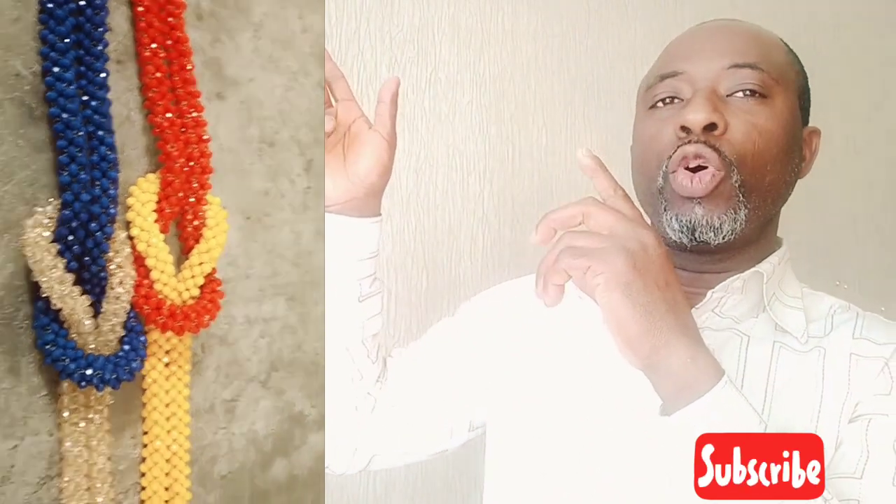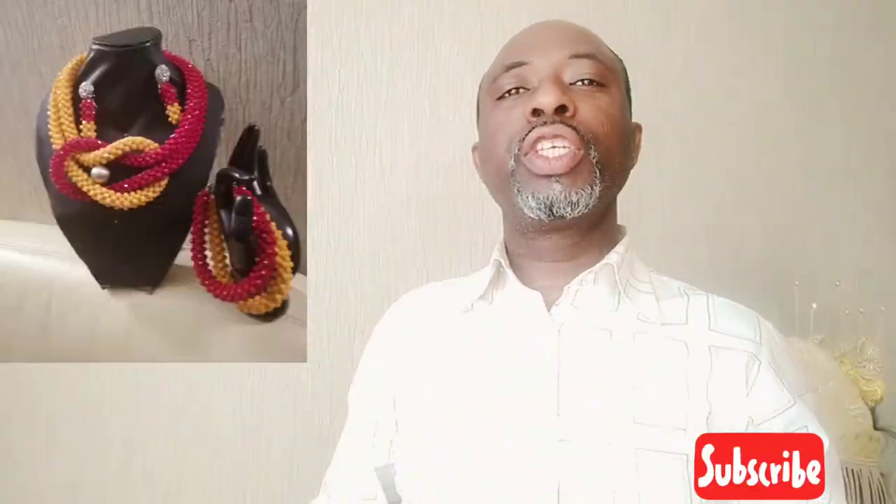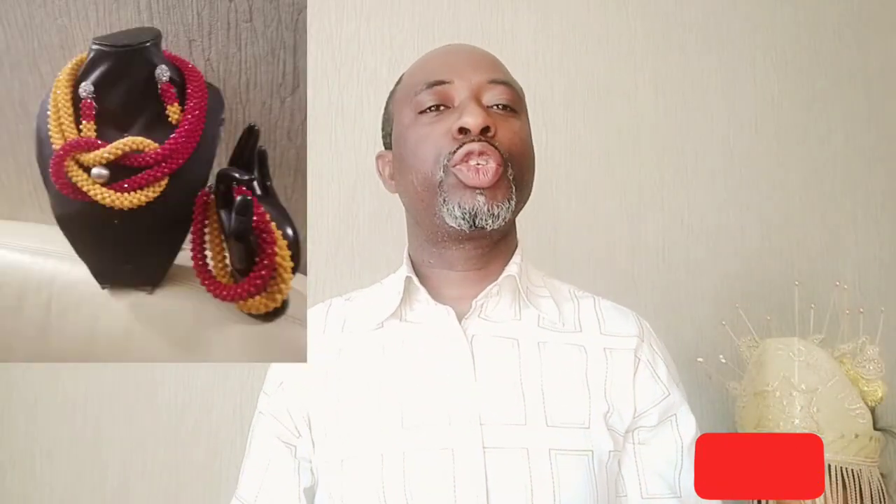In today's video, I will be showing you two ways to achieve this beaded square knot. And if you use it for your necklaces, it's so beautiful. Like I mentioned before, you can use it on necklaces and bracelets. Let me show you some slides of these necklaces.